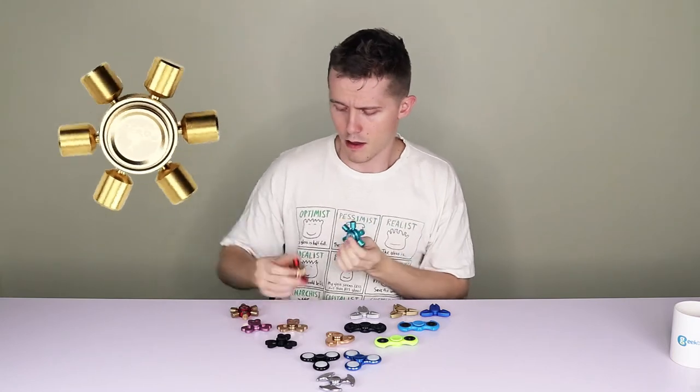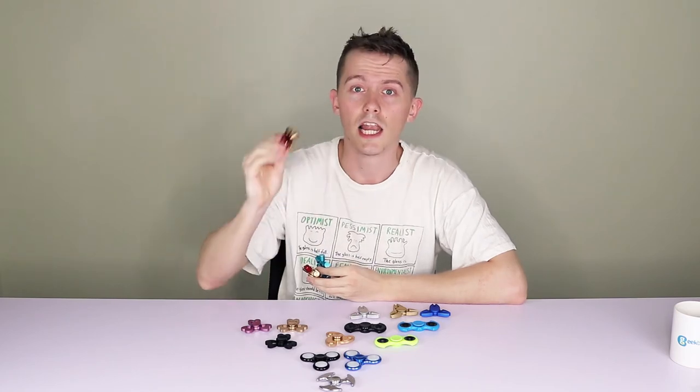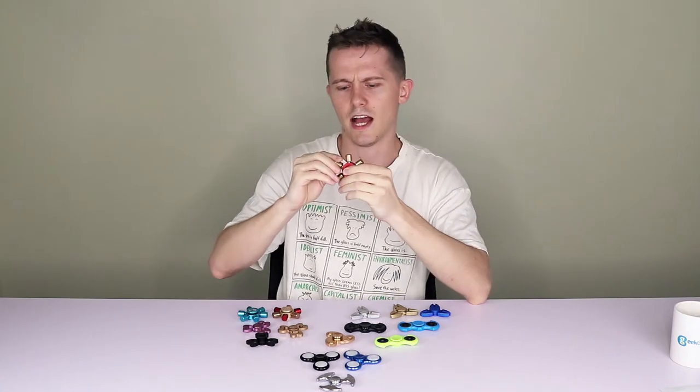Last but certainly not least, we have the FQ Triple Seven. I've got it in a few different colors here, and as you might be able to see, you can mix them up because these hand spinners are customizable. They come in basically four colors: red, blue, gold, or rose gold. However, you can mix them up so the spokes can be a different color from the body. The body is made from an aluminium alloy, and so are all the spokes, except the gold spokes which are made from brass, making them a lot heavier.